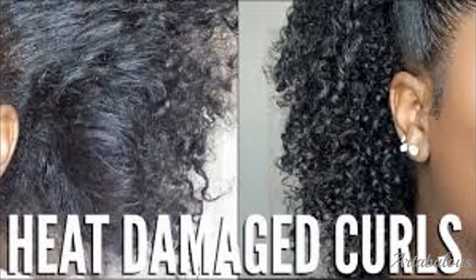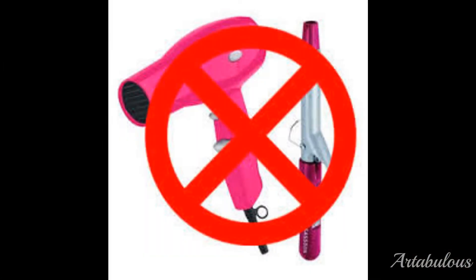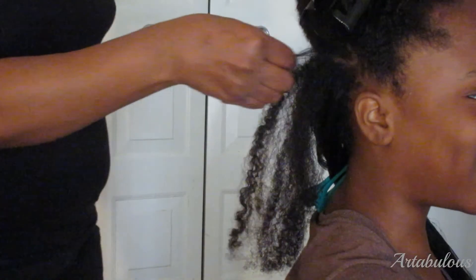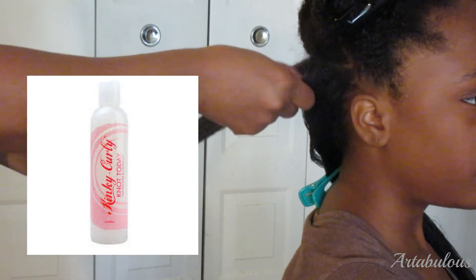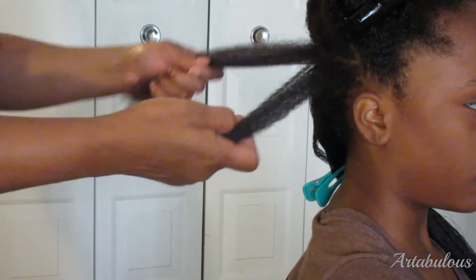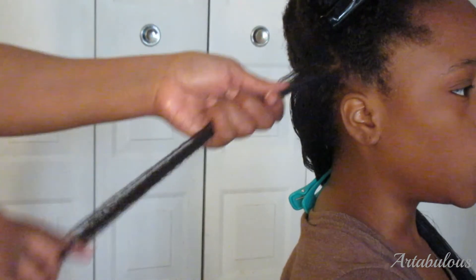After doing a ton of research on how heat affects hair, my mom and I decided to limit the use of heat as much as possible and decided to air dry my hair rather than blow drying, and the results were excellent. After going through my normal wash routine, as shown in my previous video linked above, my mom detangled my hair using only Kinky Curly Not Today leave-in conditioner. She then put it into eight flat twists to dry. What you see here is my hair once it had been dried, the flat twists were taken out and my hair was separated into four sections.